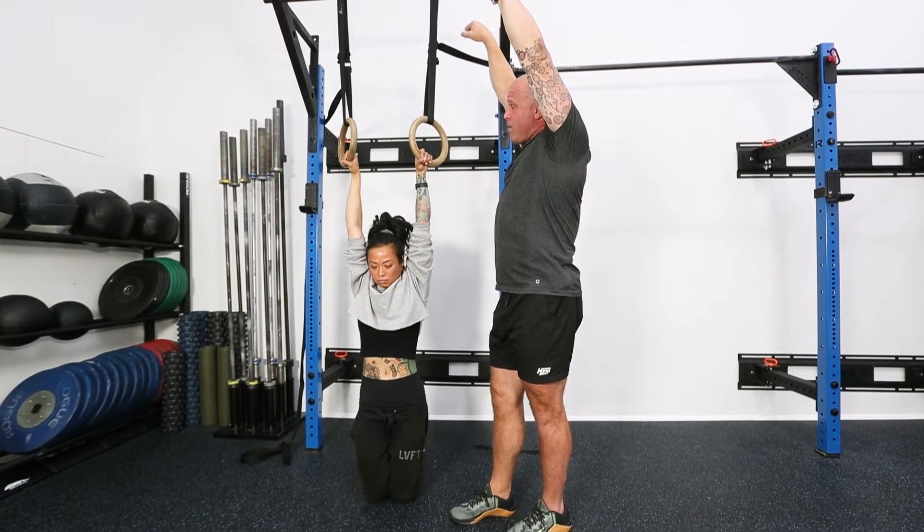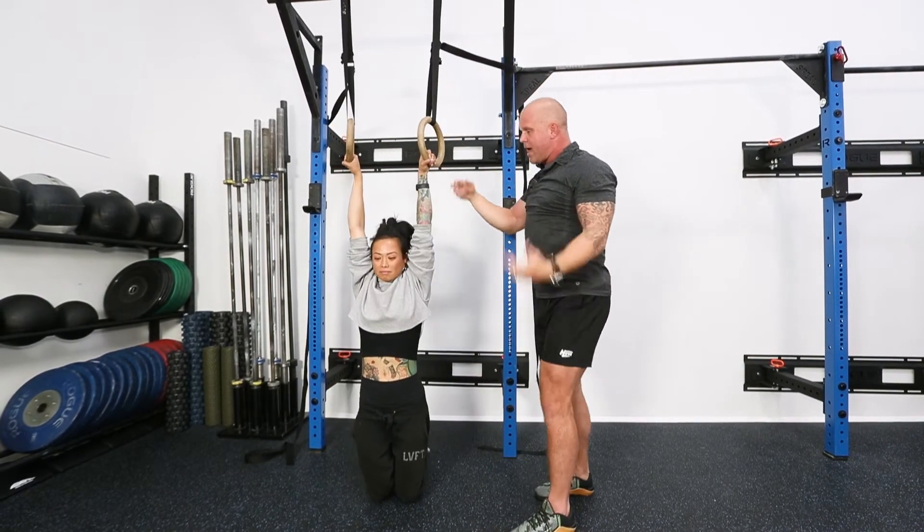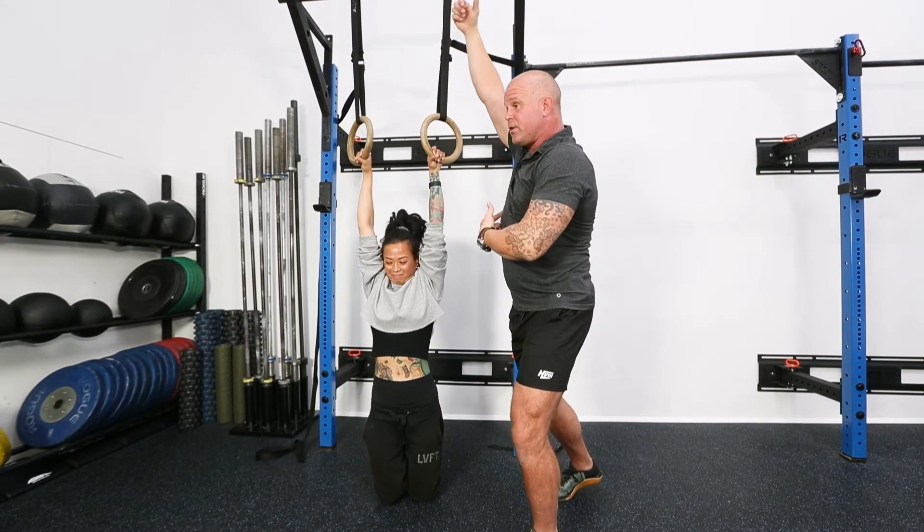And then to initiate — what does she do? Go ahead and just initiate a pull-up. What was that rotation? Why'd you do that? Because she wound up, became stable, could create stability between the shoulder and the torso, and she can pull.